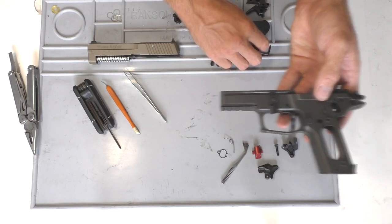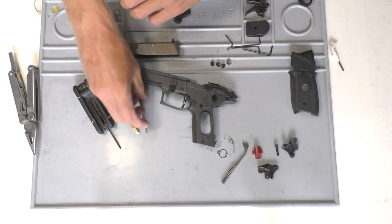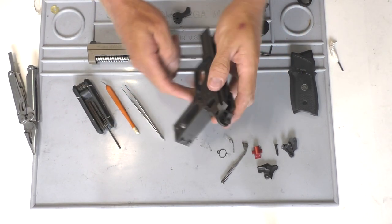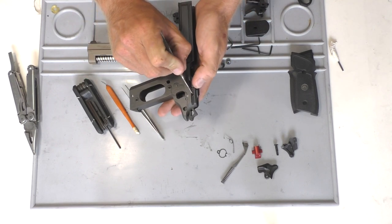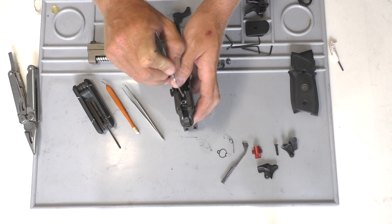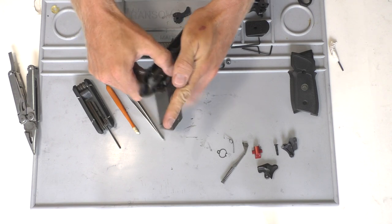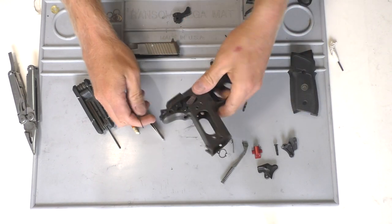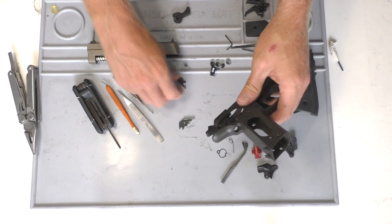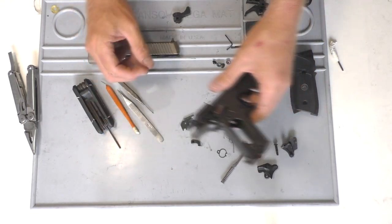Go ahead and get a punch. With that punch you can push out the sear pin, which holds the sear spring, the sear, the safety lever, and the ejector. Go ahead and push that out, and then all those will fall out — you'll have the ejector, the safety lever, the sear spring, and the sear.